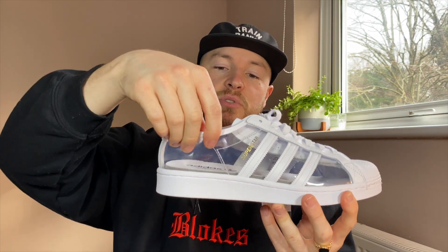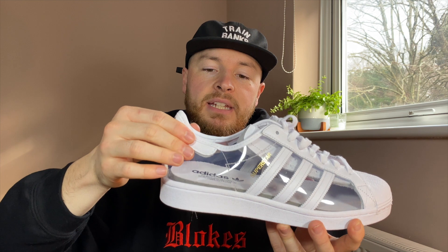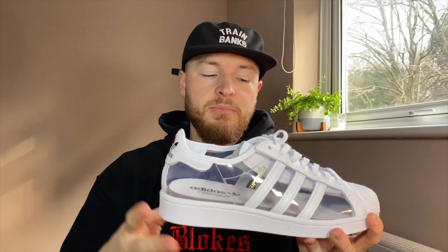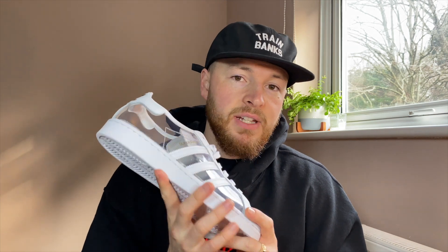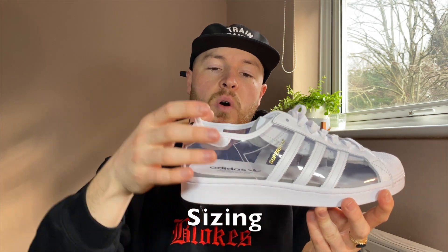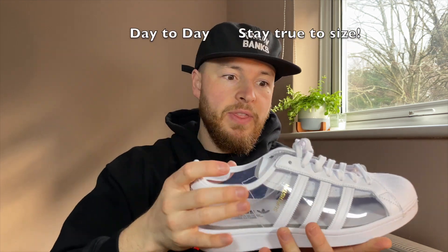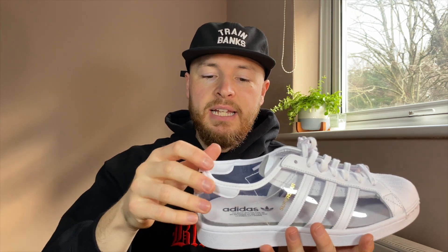This is extremely flexible. After wearing the recent Blondie release that has the same sort of plastic material, I initially suggested going a half size up, but a subscriber said it's actually best to go half size down. I would definitely agree with that now, especially if you're going to skate these, because with no padding and the flimsy structure, you'll roll your ankle easily. Definitely suggest going a half size down.